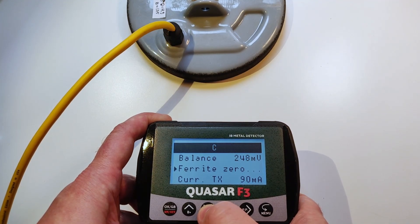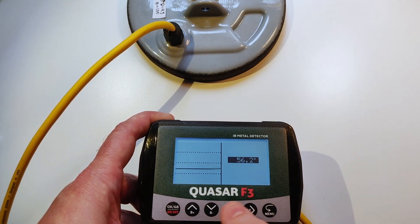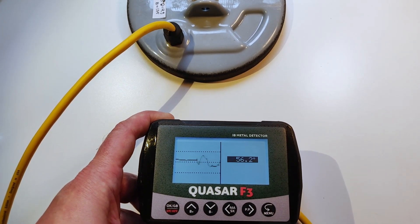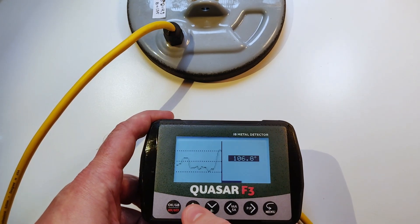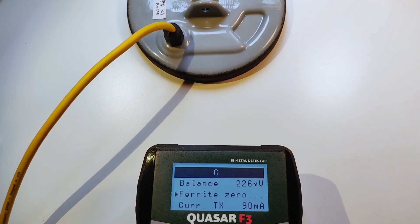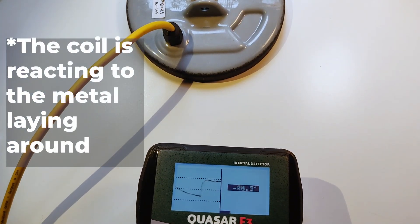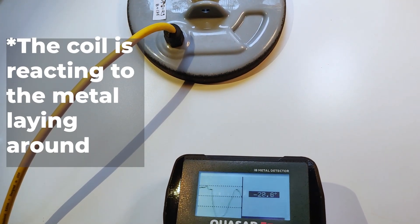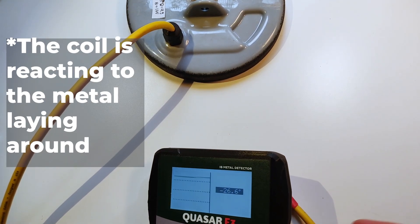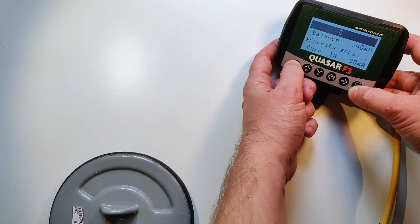The last very important thing is setting of the ferrite. Let's go inside. Let's press auto — arrow up. I need to move the coil away because we're close to the unit and it sees the unit's metals. So I go inside ferrite zero and press up.